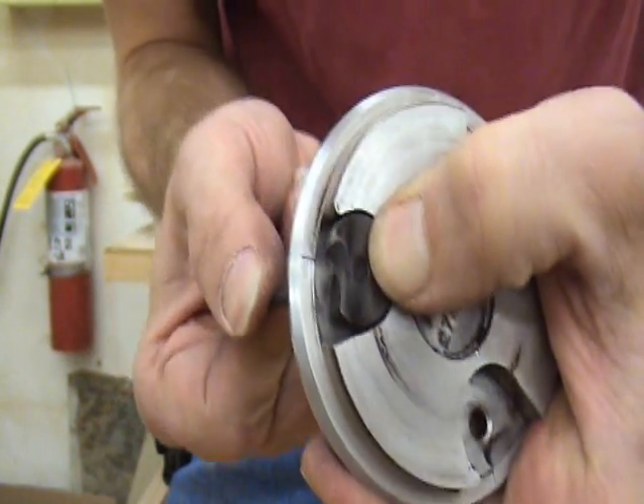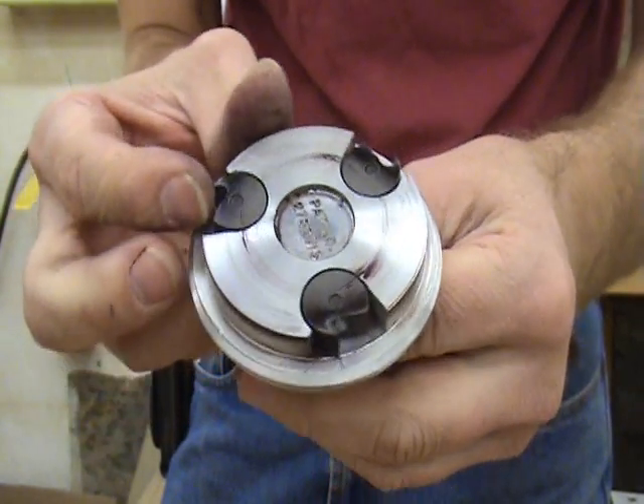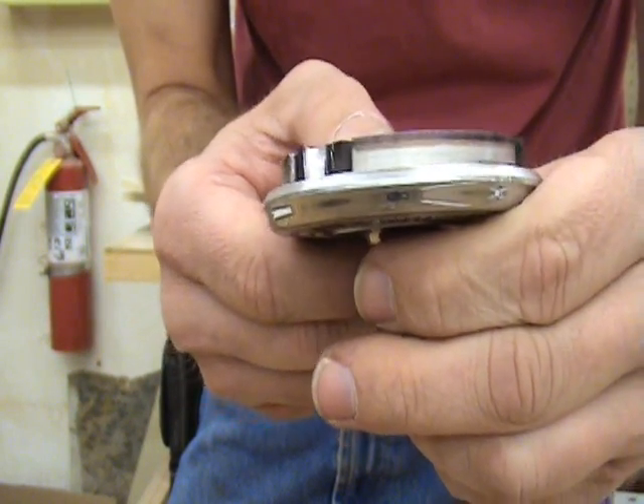Make sure to not over tighten the set screws, just snug them up. Knowing how to properly sharpen and use this time saving tool will save you a lot of time and energy when it comes time to thickness your backs and sides.